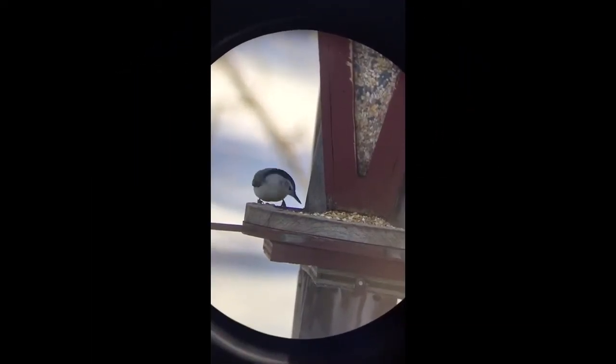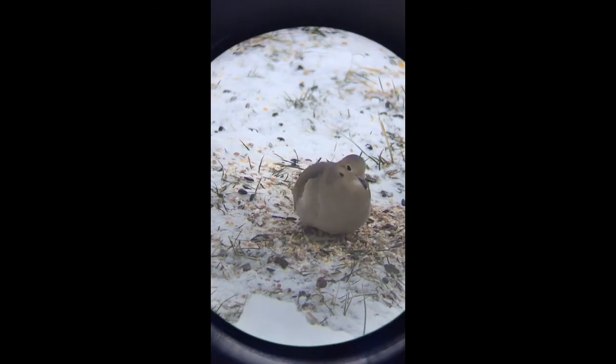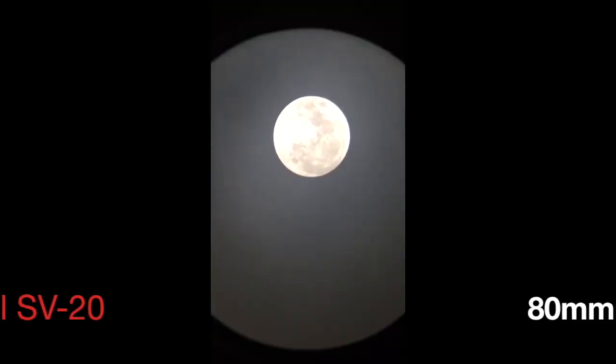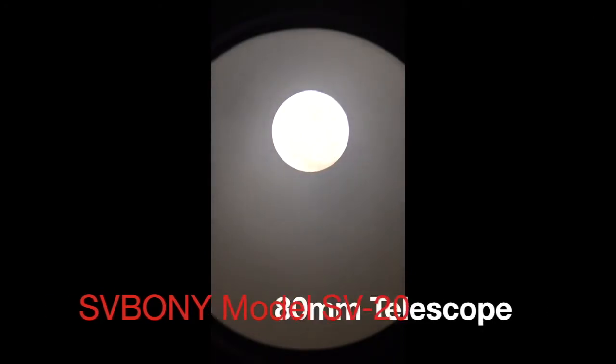So don't be a couch potato. Consider buying this SV-20 80 millimeter refractor telescope and get outside. And did I mention that I'm an amateur astronomer? It was cloudy, but here's a look at the moon with this model SV-20 80 millimeter telescope and the two eyepieces and Barlow lens. I think you may be surprised at what you just might see when you look up there at the moon.